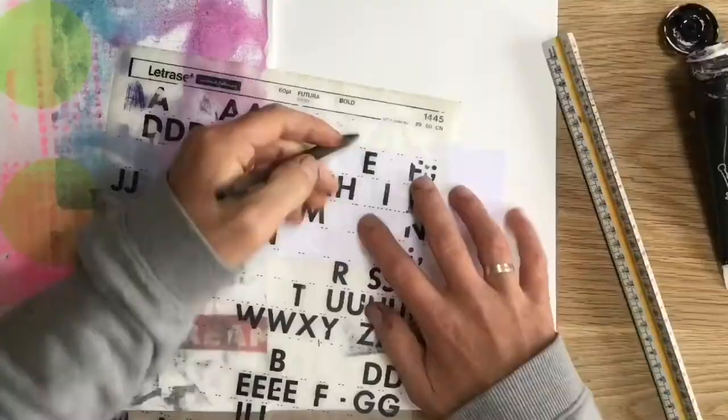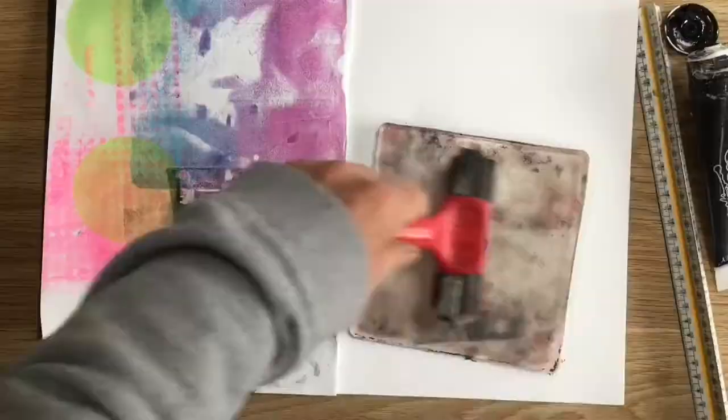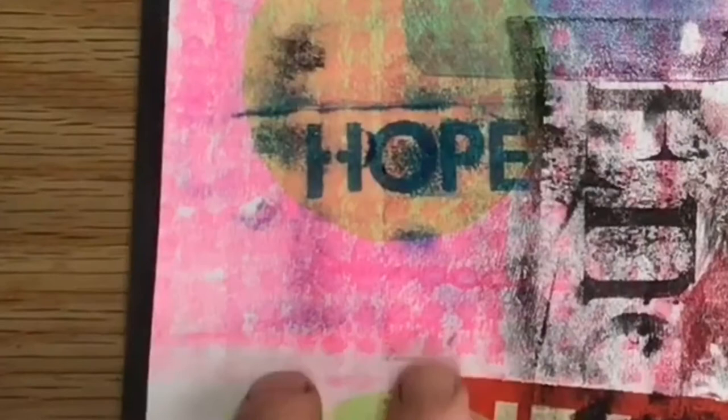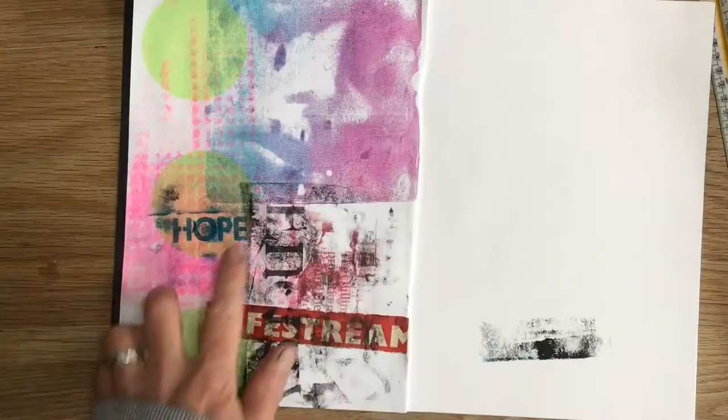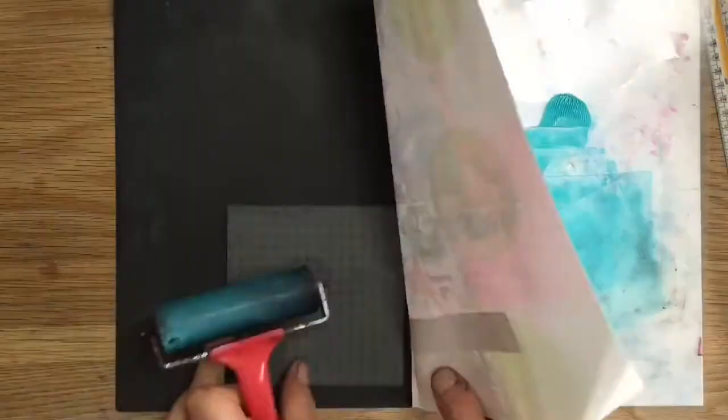You'll have to experiment with different types of magazines and papers, but a lot of magazines will work. Now, a discovery I've made recently: if you use a Letraset, this works beautifully as a transfer with the jelly plate, as you'll see now. A bit more roller work with some acrylic and the Lego bricks to get a kind of dot pattern.